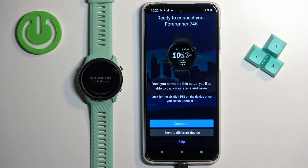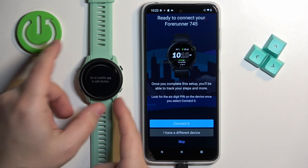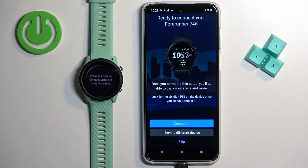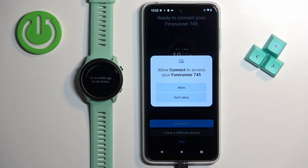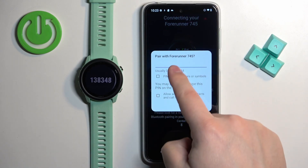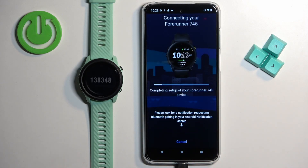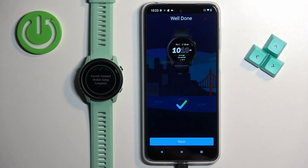After that, the app should automatically detect your watch. If it doesn't detect your watch, you can try turning it off and on, then re-enter the pairing mode by pressing the back button and the start button. Once the app detects the watch, tap on the connect button, tap on allow, enter the code from your watch on the phone, and tap on OK. Then tap on next.